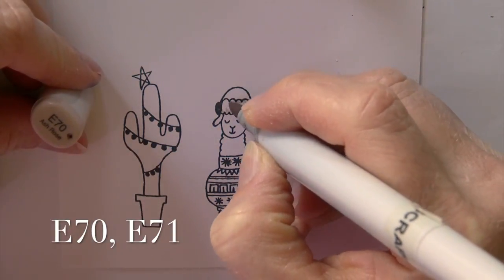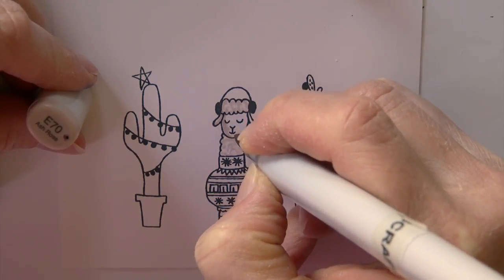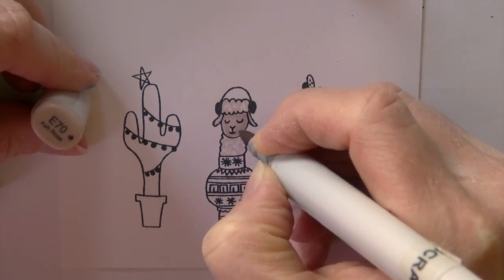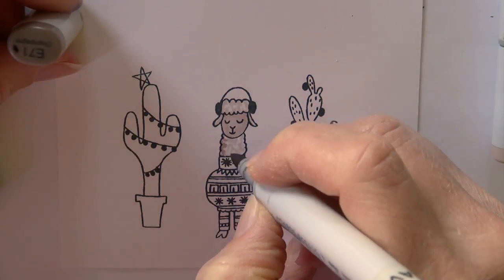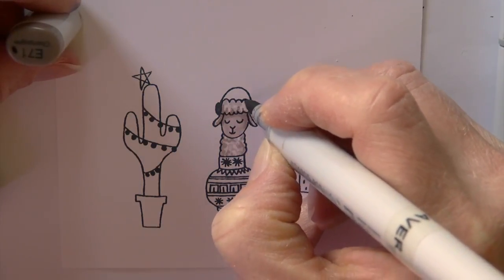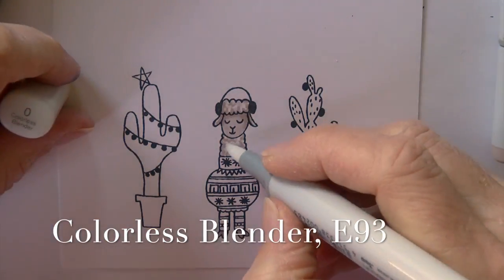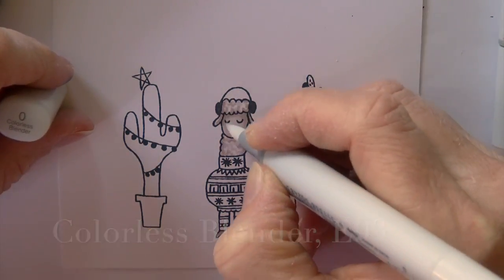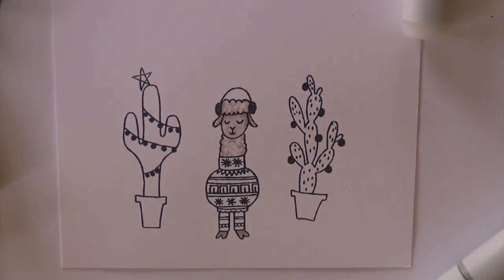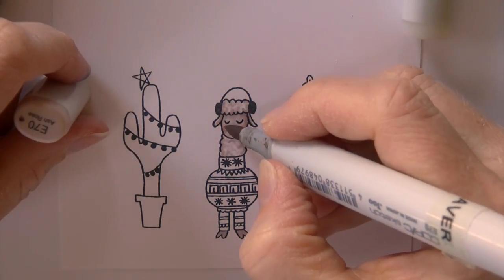I'm going to start with my llama. I've got an E70 and I'm just doing these very short little curls or squiggles on his furry, woolly parts, and then kind of smooth coloring over his entire face. Doing a little bit of darker curls again — little swirls with that E71 — and really just a little scribble, then a little bit of that E71 on the sides of his face and his feet. I come back in with a colorless blender on his face to lighten it up and then decide he needs a little bit of pink, so I've got E93 on his nose and his cheeks.